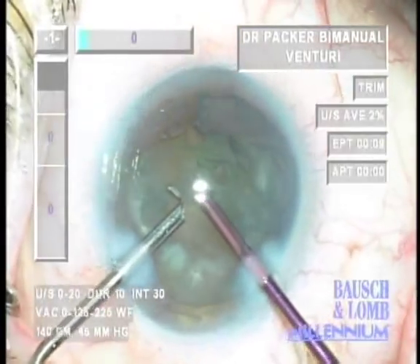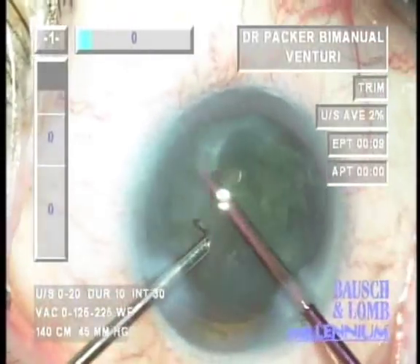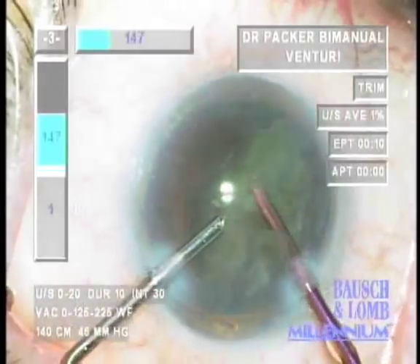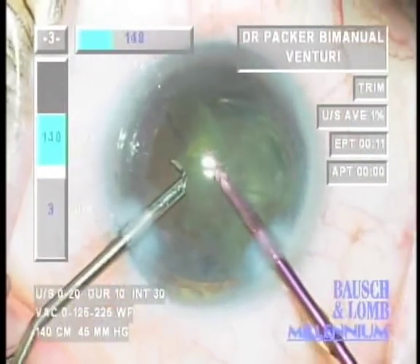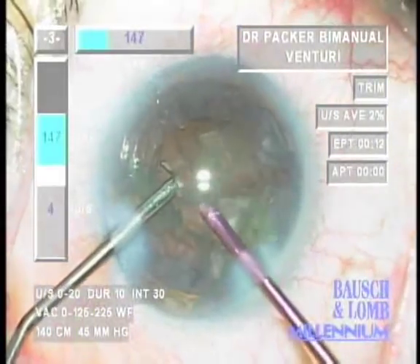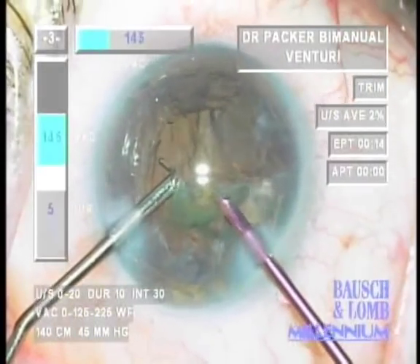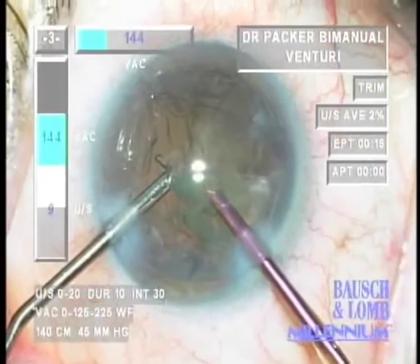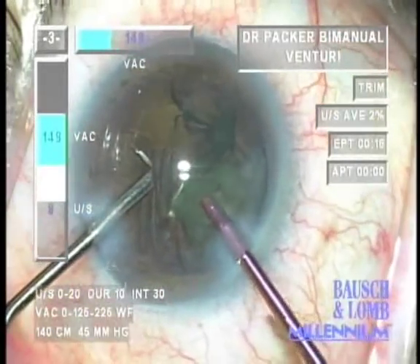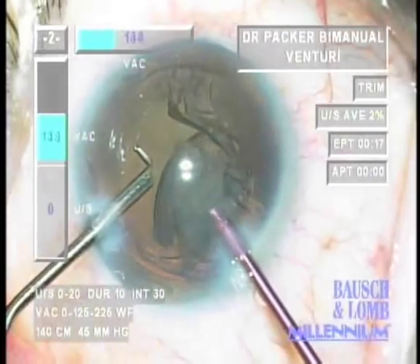Following aspiration of the nucleus, the epinucleus is addressed with a different setting — reduced power and a slightly lower vacuum. As the epinucleus is trimmed in foot pedal position three, cortical material from behind the epinucleus also flows into the phaco needle. This is the technique of cortical cleaving hydrodissection, originally described by Howard Fine in 1992. About 70% of the time most of the cortex is cleared with the epinucleus; about 30% of the time a small amount of additional aspiration is still necessary.